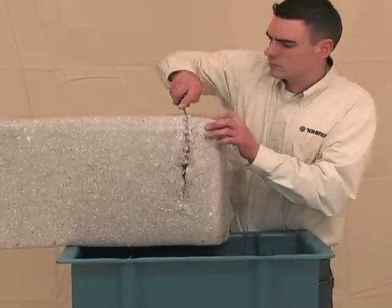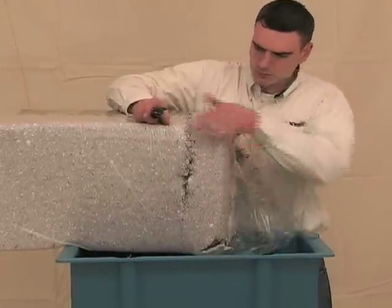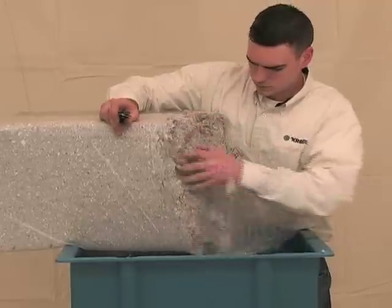When opening a bag of insulation, make sure that the plastic and any other debris do not fall into the hopper, which could damage the unit. Never force feed the material by pushing down on the insulation, and never place your hands below the hopper bars.